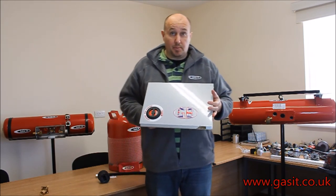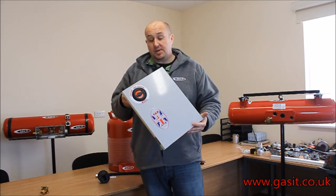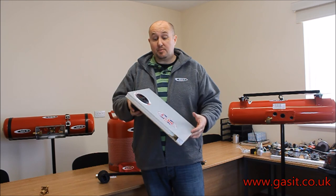Just visit the website at www.gasit.co.uk. And there you go — that's the mounting of the 70mm fill point. Thank you for watching the GAS-IT channel and we look forward to having you back soon.